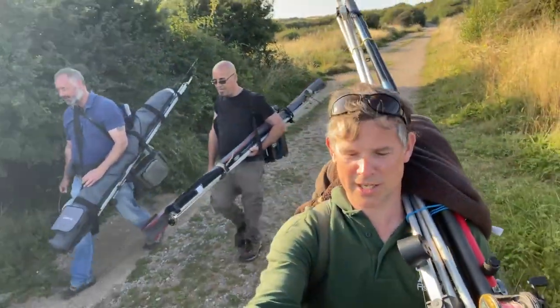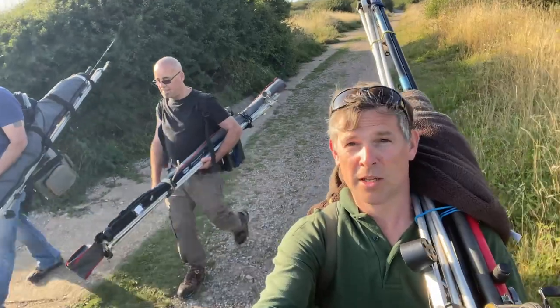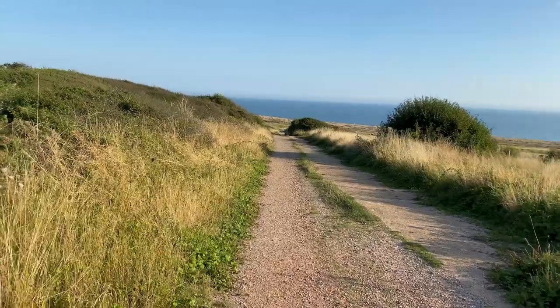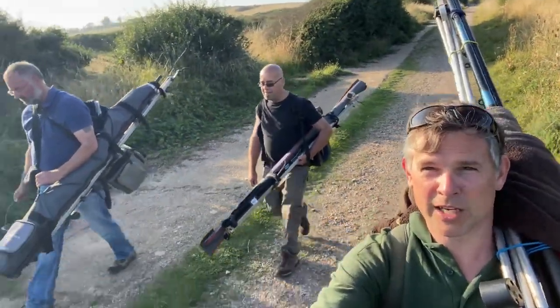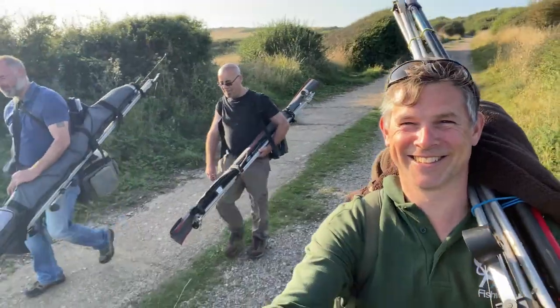We've arrived at Cogdon and it's absolutely rammed because it's late August — all car parks are full. We managed to find somewhere to park and we've got a long walk down to the beach, which isn't such a bad thing as it puts off the amateurs. Seemingly not though — that's why we're coming!